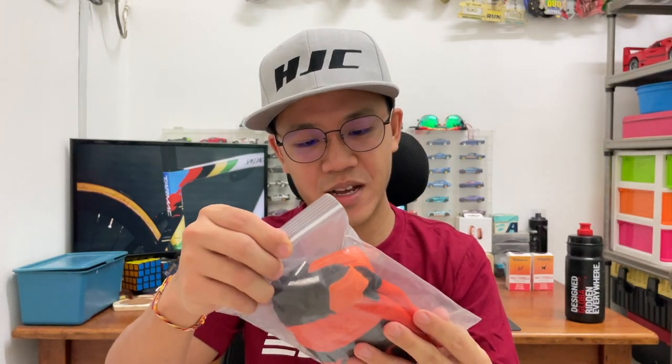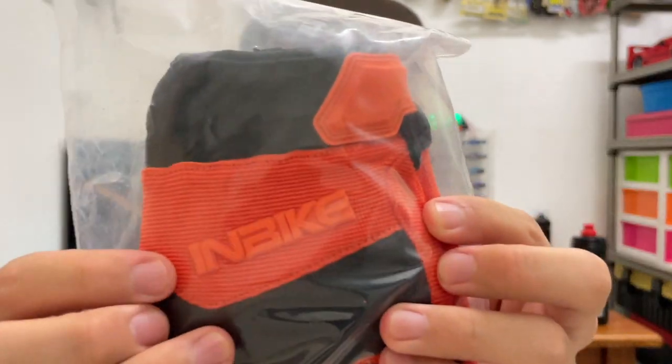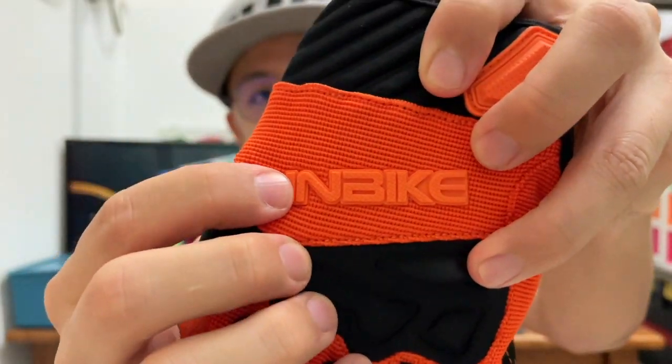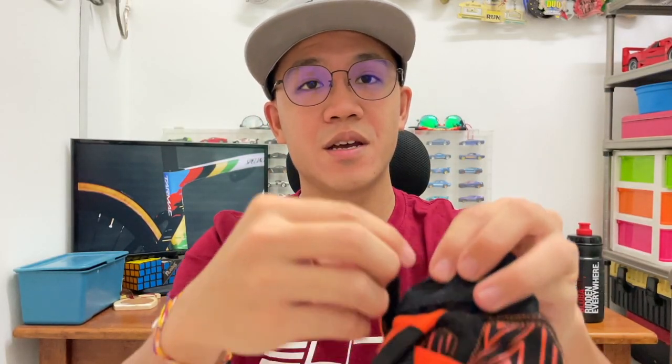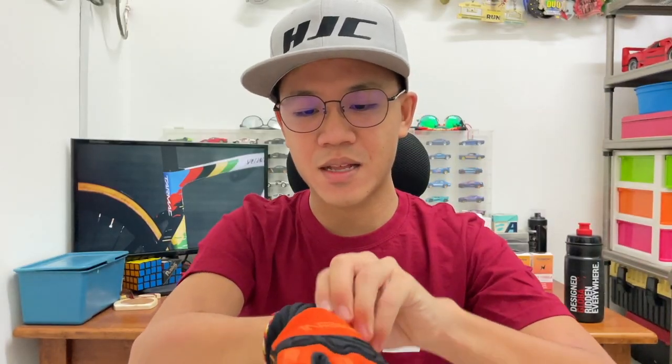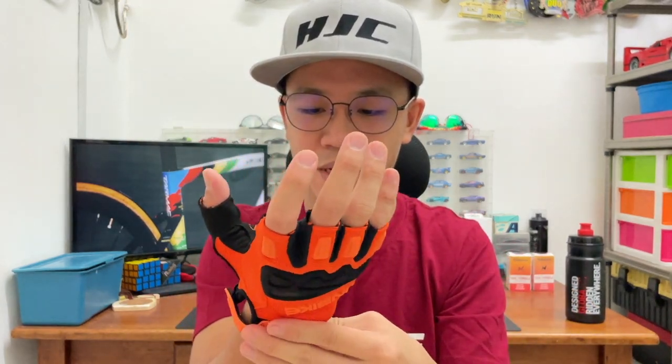The glove I have here is orange color with the INBIKE logo. I prefer a cycling glove with a velcro closure like this. I noticed they have a good, decent amount of padding. The wrist area is slightly bigger or thicker — some protection in case of falling, I guess. It fits snugly onto my hand.